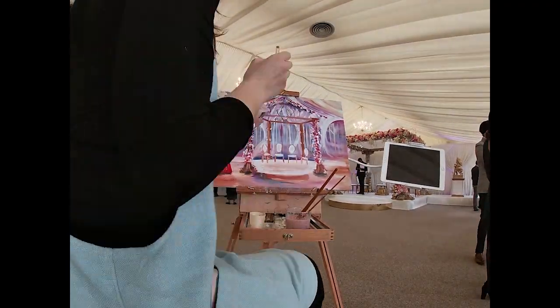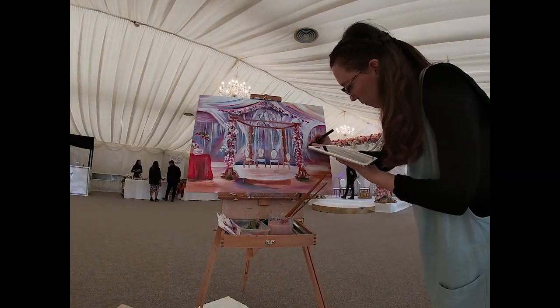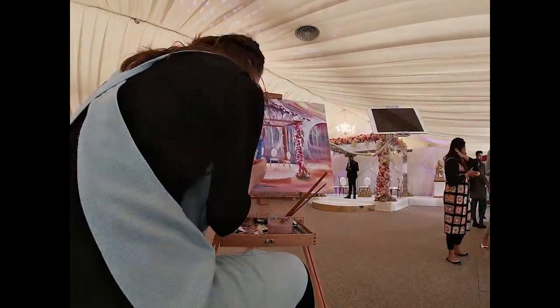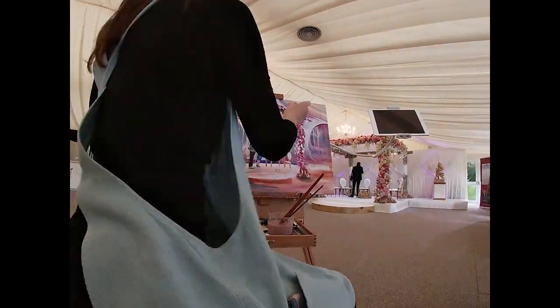For painting people, I have an iPad on an arm by my easel and I take pictures of people using this, so nobody has to pose or stand still for too long. With weddings and events, that's obviously really tricky — people just want to be enjoying themselves — so that's how I handle it.